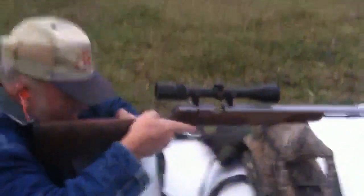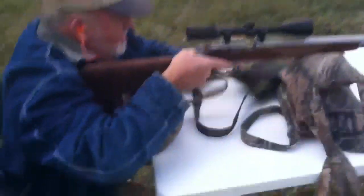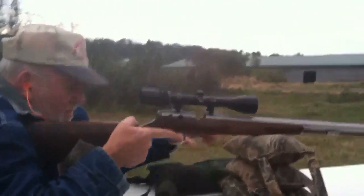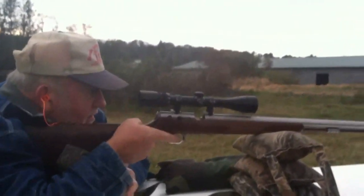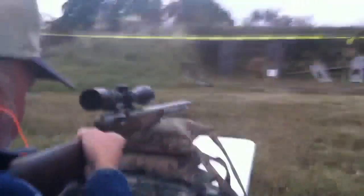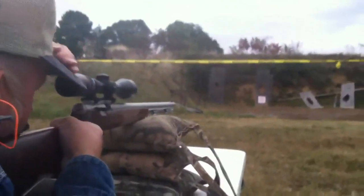I'm going to watch my dad here shoot. Sorry about that — the wind is a little off today, blowing me around. Let me get this steady. Watch a professional here shoot. Here we go, about to send it downrange.